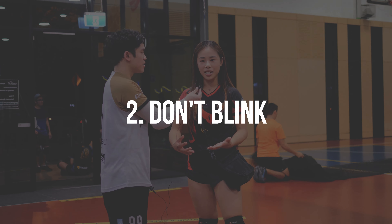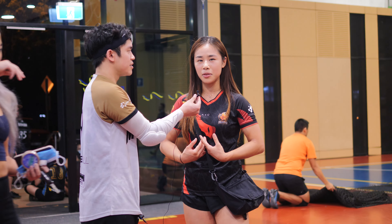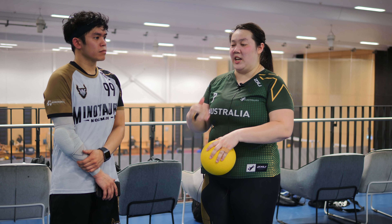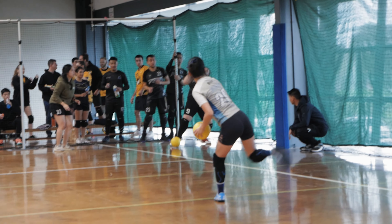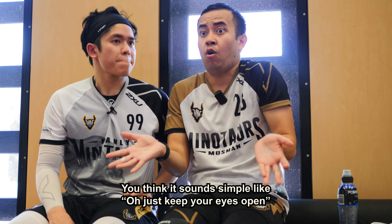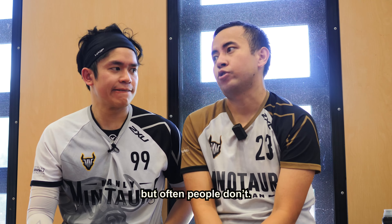I just don't blink, and I just let it hit me, and then hopefully my reflexes will hold the ball in. It's all about how you react. If you blink, you cut the connection between your hand and your body and your eyes to what's happening in front of you. You think it sounds simple, like, oh, just keep your eyes open. But often people don't.